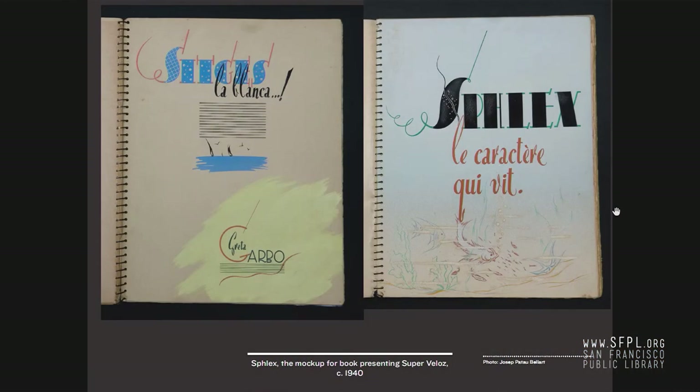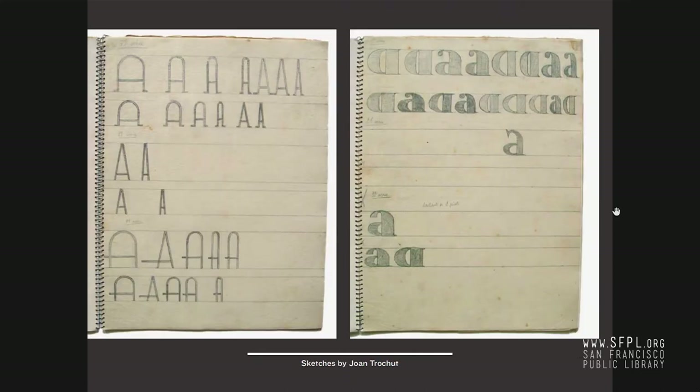A series of these ADAM albums came out in the 1930s. Another element that played a huge part in Joan Trochut's insight was understanding what needed to happen. These are some of the early drawings and sketches for what becomes Supervelos — studies of how these albums would be promoted. They survive as hand-drawn pieces, and there are a few pages that look exactly the same as the finished work. Initially it was called SPLEX, but it became Super Veloz — a catchier, better name. The thing he wanted to figure out was how to make these letter forms.